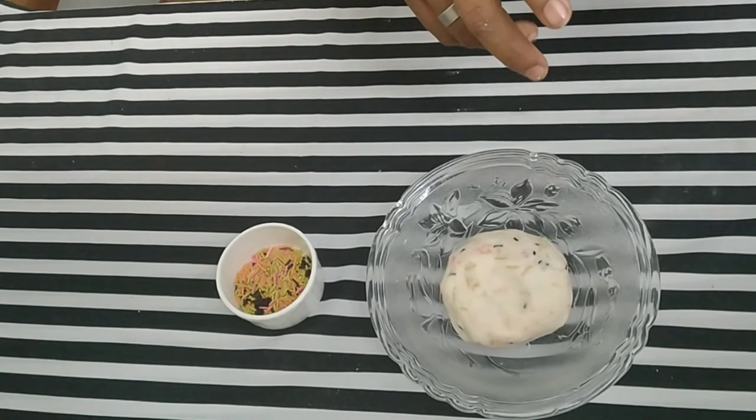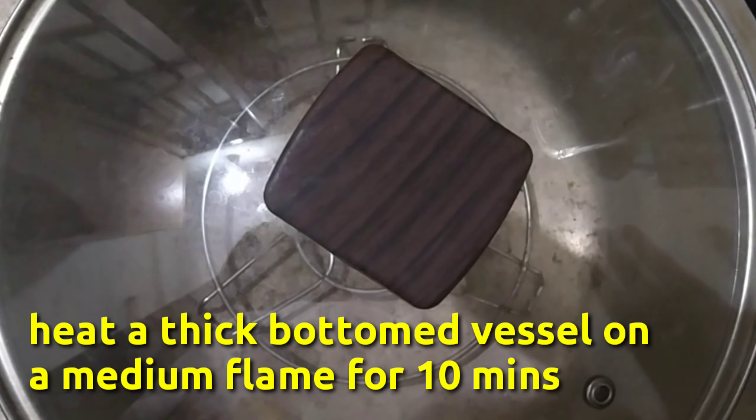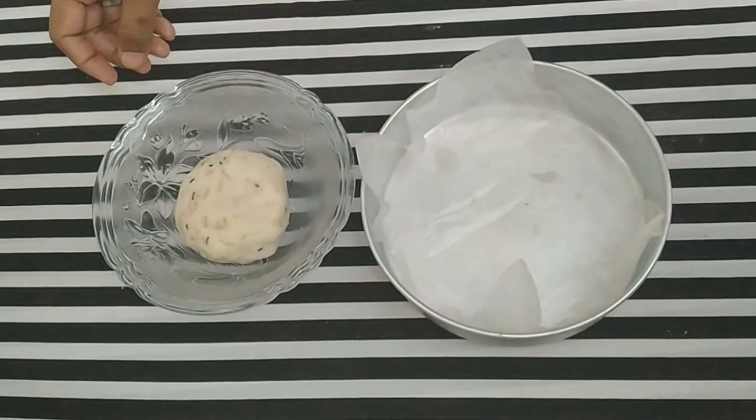Now we are going to make the gas first. We will set it to a medium flame. We will cut butter paper in the cake tin and spread oil just to the plate.